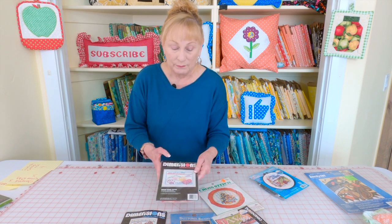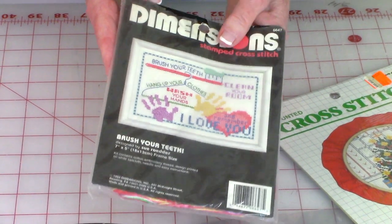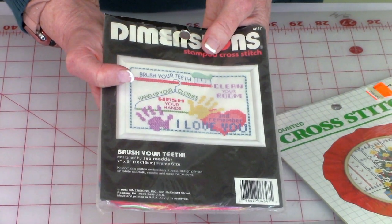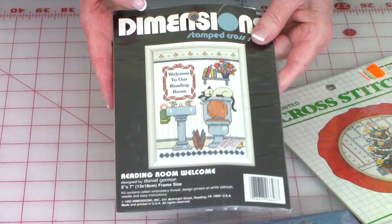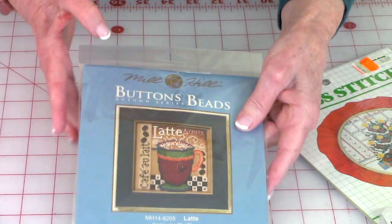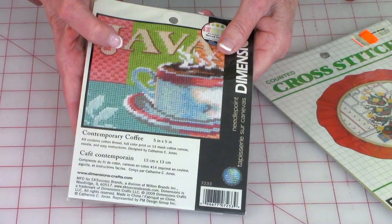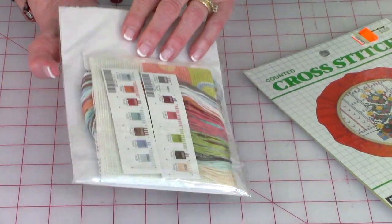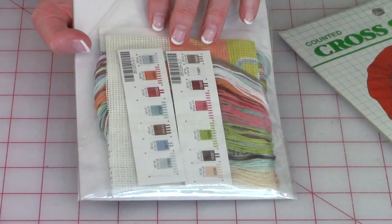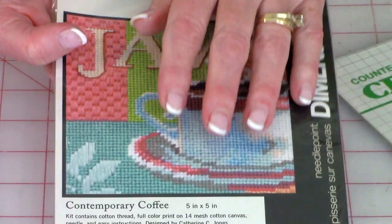Here is another one — it's really small. You could frame it if you wanted to, make a tiny little pillow, or put it in one of those little round embroidery hoops and hang it up on the wall. And here's another one — really cute for the bathroom. And then this one is also really cute, a great big giant coffee cup. And then this is a needlepoint one. It's got all the thread counted for you and the picture is stamped on there, so all you have to do is fill in the colors.